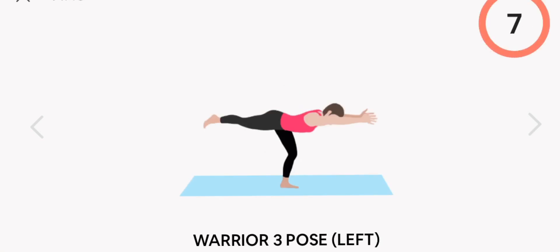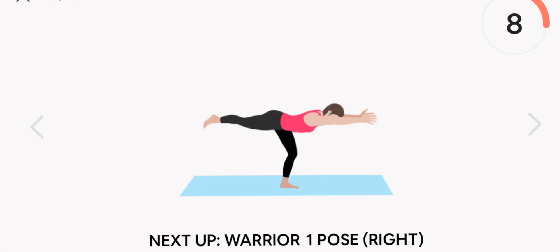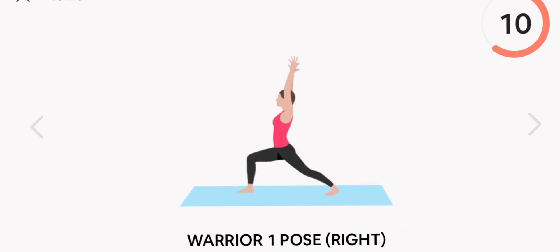Next up, warrior three pose. Left. Start. Rest.